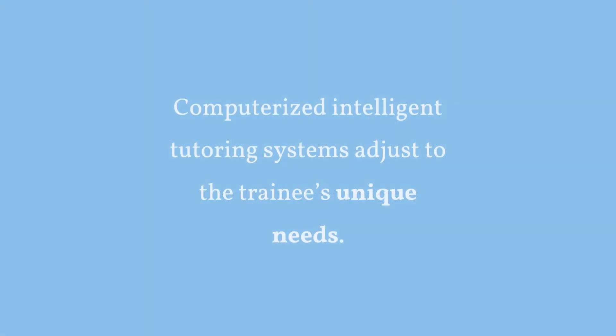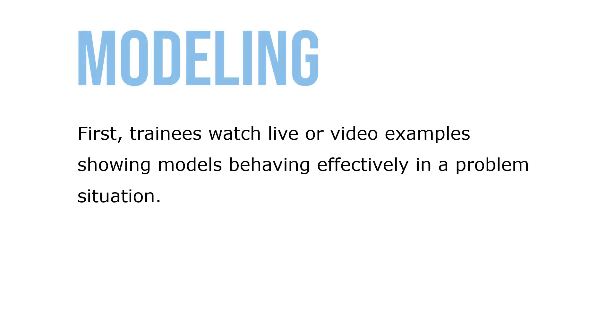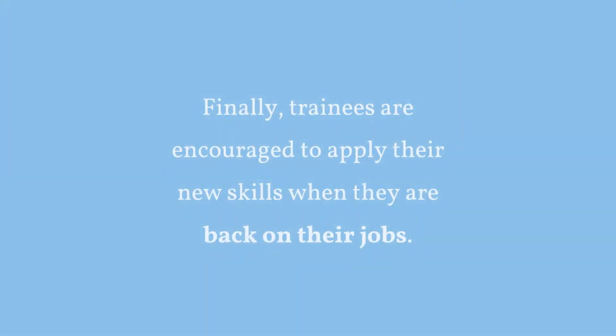Computerized intelligent tutoring systems adjust to the trainee's unique needs. Behavior modeling involves showing trainees the right way of doing something, and is one of the most widely used, well-researched, and highly regarded psychologically based training interventions. First, trainees watch live or video examples showing models behaving effectively in a problem situation. Next, the trainee role plays in a simulated situation, practicing the effective behaviors demonstrated by the model. The trainer provides reinforcement in the form of praise and constructive feedback. Finally, trainees are encouraged to apply their new skills when back on the job.